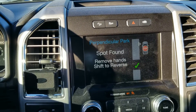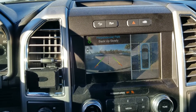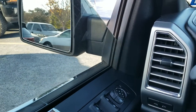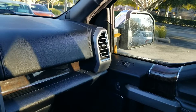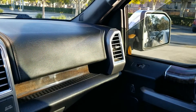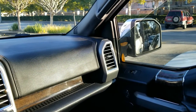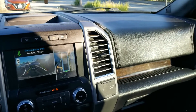Okay, put it in reverse and back up slowly. It's actually going to the other spot — it knows the other spot is closer. It's getting pretty close to the truck over here but it's not hitting the car. Not bad, not bad — it's still saying to back up but it's turning a bit much.